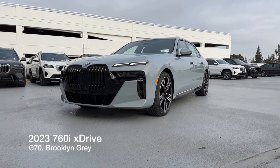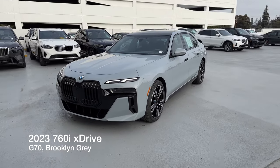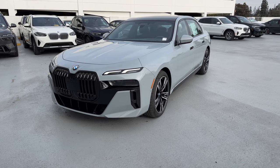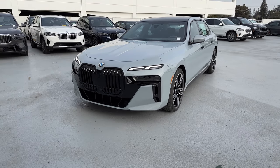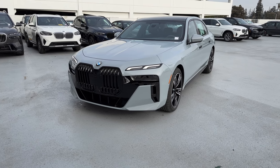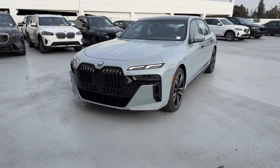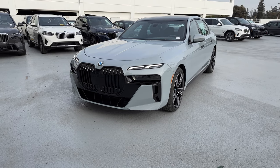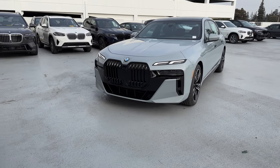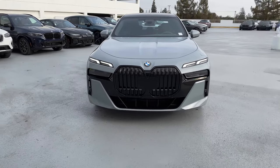Welcome back to the channel. Today I've got the 2023 760i xDrive in Brooklyn Gray. It's the G70 chassis, and this is the second video I've shot with this one because when I filmed it first, it was crazy gusty winds which ruined the audio and also knocked out power to most of the Bay Area — lost power at the dealership, lost power all around Mountain View. So this is take two of the flagship 7 Series for BMW.